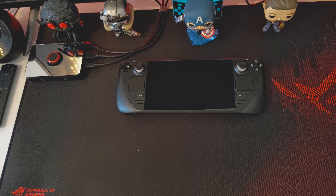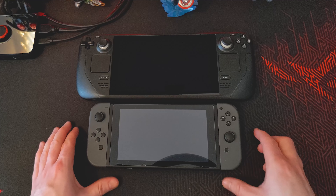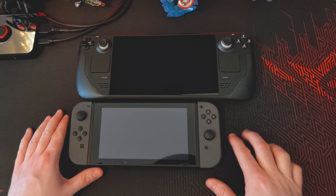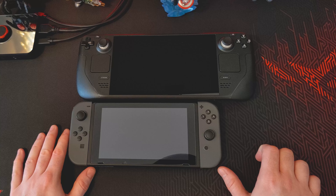Before we boot up, let's do a little size comparison just to see. So I've got my Nintendo Switch here. That definitely seems pretty big in comparison. If you have them edge to edge, it's almost like an extra two inches of space on the other side. So that's pretty interesting to see.